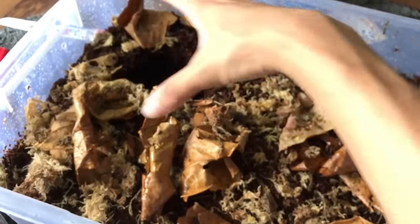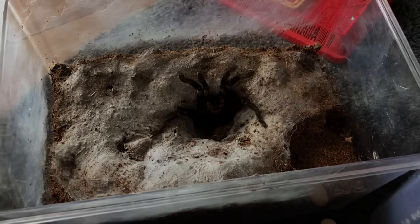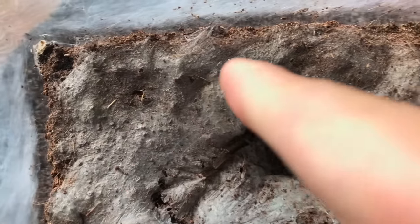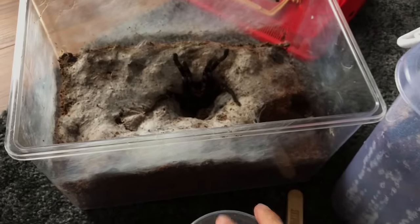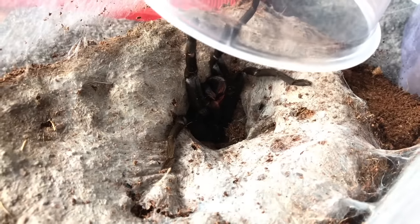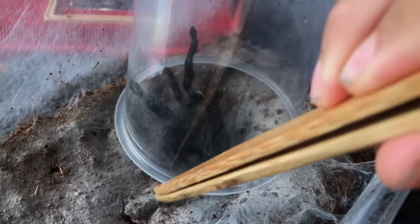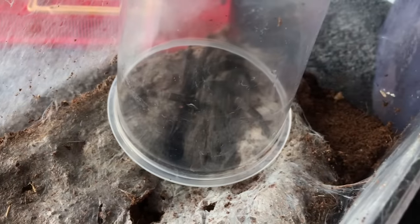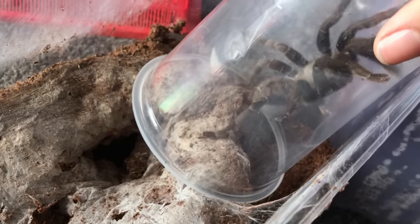In the new enclosure she can literally go down there and just chill, and there's much bigger space for her. These guys lay a nice layer of web on the bottom too. This is why I said it's going to be a nightmare for me but a fun one for you guys. Come on, get out! Oh, this girl can bolt - I know she's big and usually small tarantulas bolt, but this girl is insane.